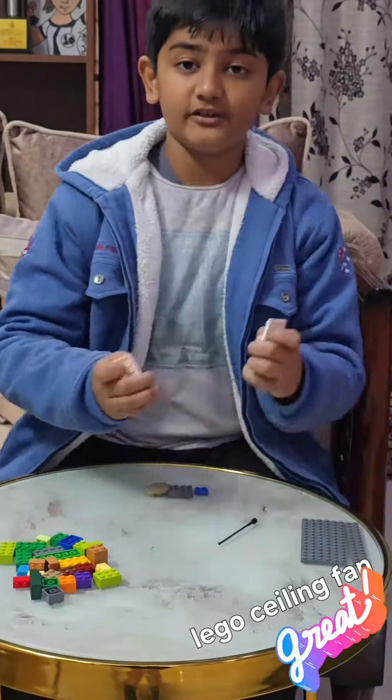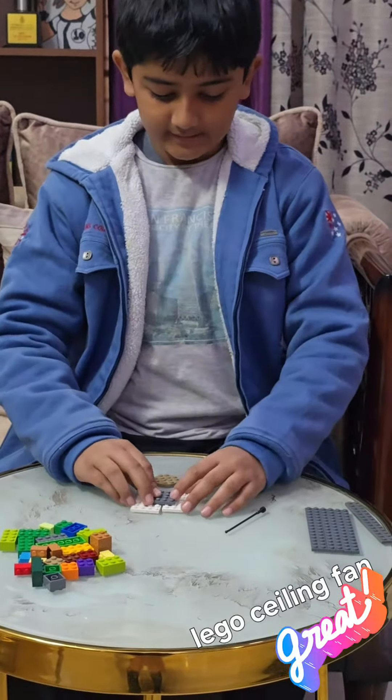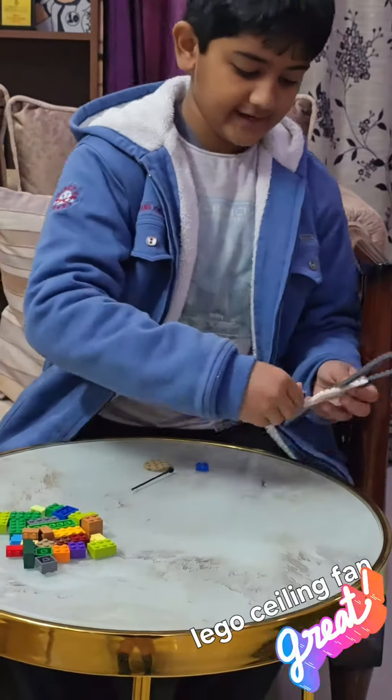So these are all the pieces. First you need these 4x6 plates — any color — put them like this. Then a 4x4 plate, put it in the middle. Until now it looks like this. Then put the long plates beside it.